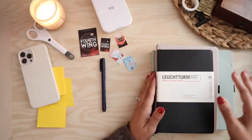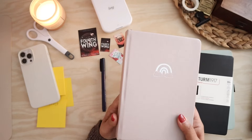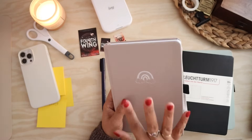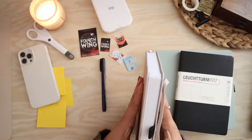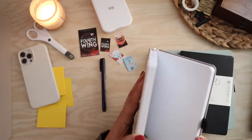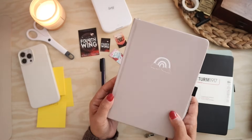Another option I already had was an A5 from Archer and Olive. I really do love their journals and I could see how this could be an option for me in the future — so it's not completely off the table — but for right now, it's just not the size that I am gravitating to for a book journal.